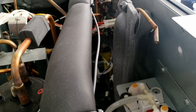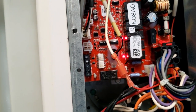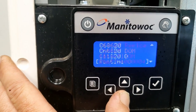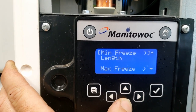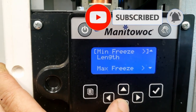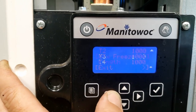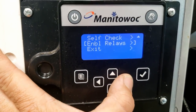Right there it's dumping the water out — this is acting very odd, it just did the dump valve. It's acting very, very odd. We installed the control board yesterday. Maximum freeze shows nothing, that's a little weird. This is not jiving, something is very wrong. Enable relays.